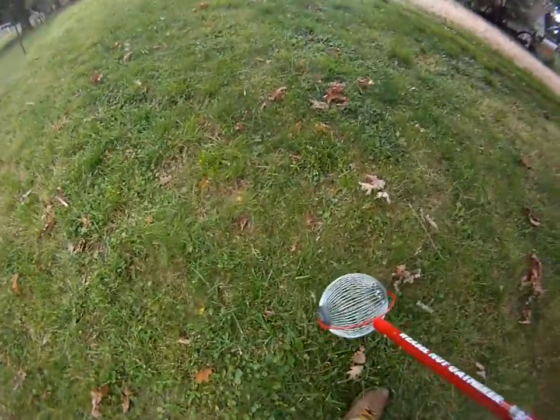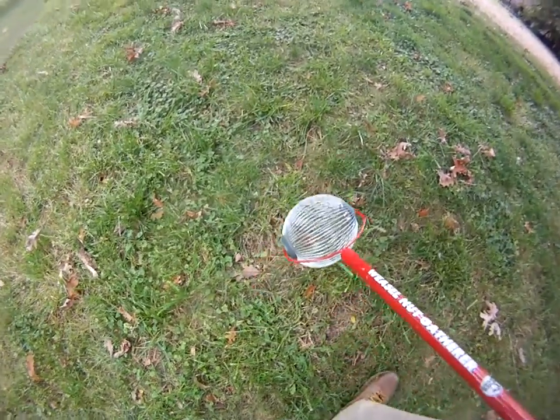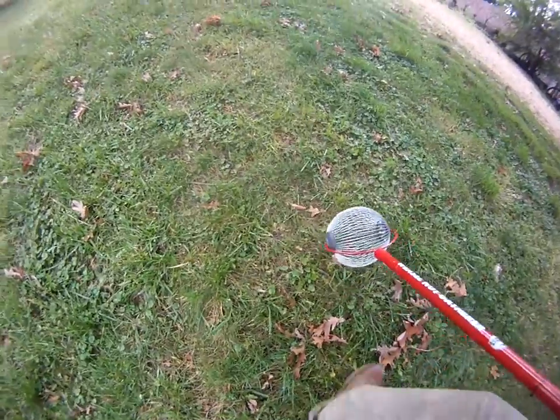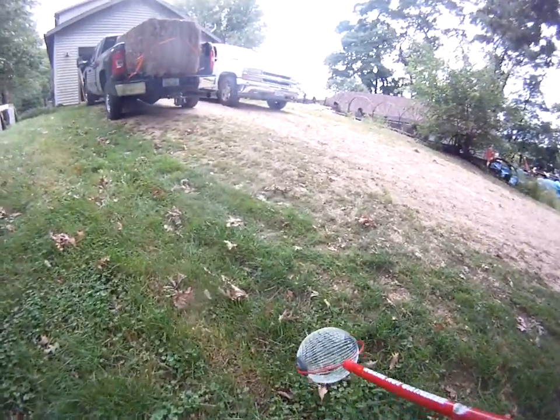So instead of me having to bend over and reach down — look, there's one — bloop, picks it right up out of the grass. Bloop, there we go, we got three, and just keep right on moving. It pops them right out and puts them right in, and then you just empty it when it gets a little bit too heavy. There you go, the pigs are happy.